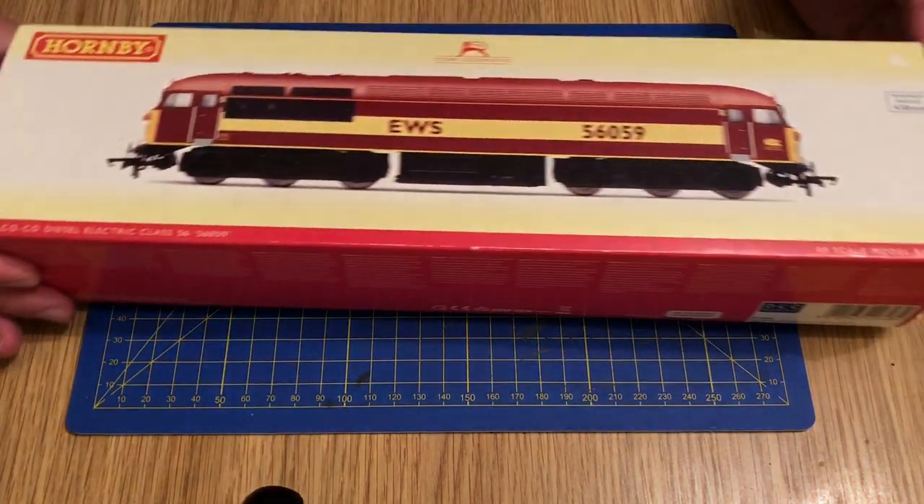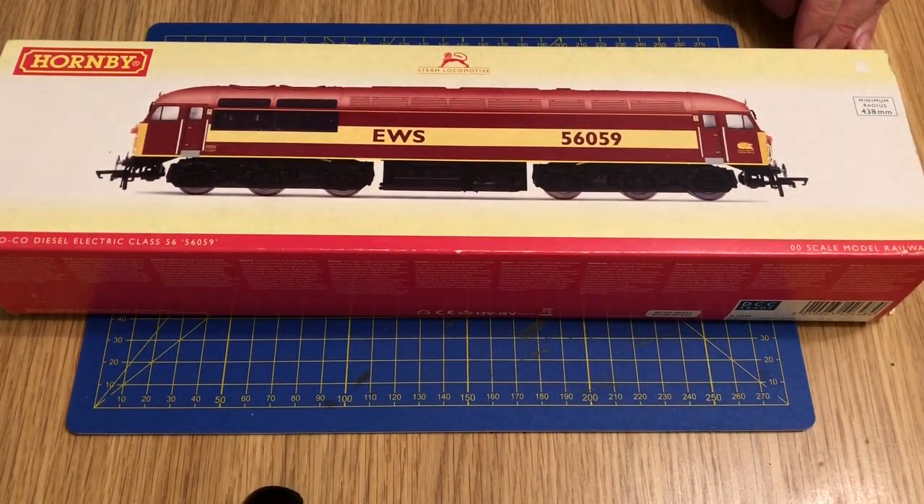So the locomotive I picked up is this — it's the Class 56 from Hornby. I think it is the super detailed version. It's been something I've been looking for for a while. I was out the other week and saw it in a second hand section of a model shop at a decent price — about £10-£15 lower than what Hattons were selling a pre-owned one for. So I thought I'd pick it up. There are a few interesting things about the box itself.